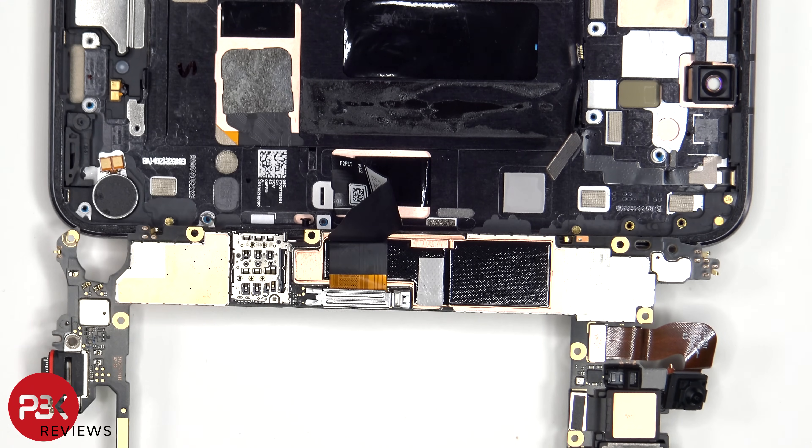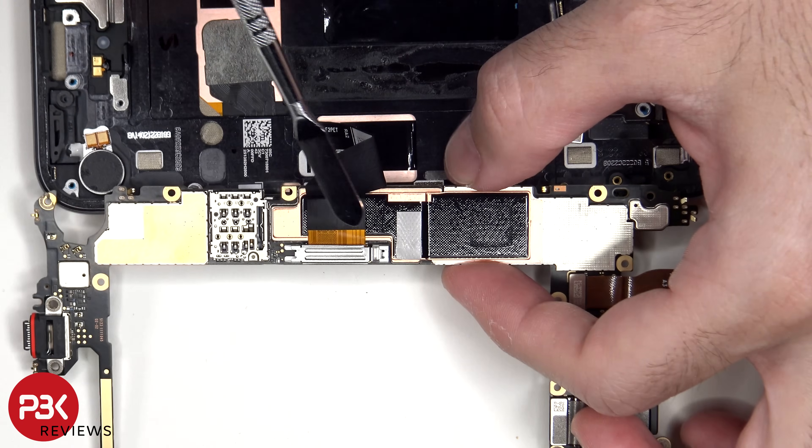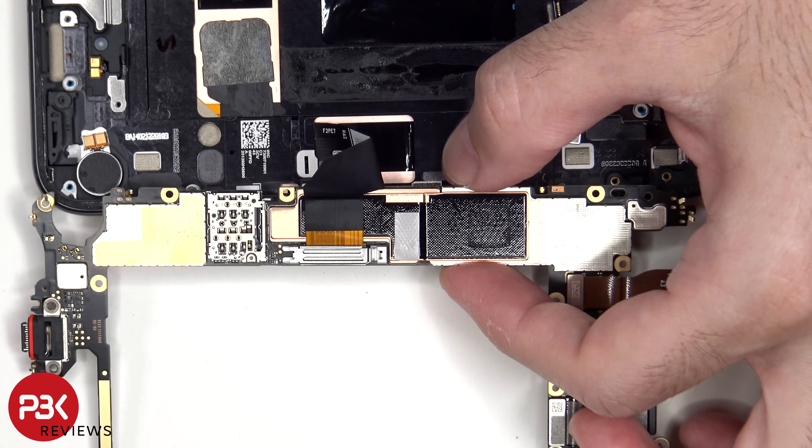Once the main board has been lifted up and folded over, we can see the flex cable for the screen, which is connected over here on the backside of the board. The metal cover needs to be removed so the flex cable can be disconnected.